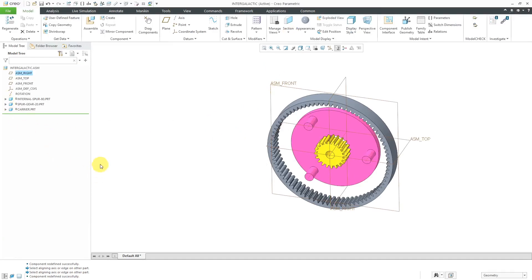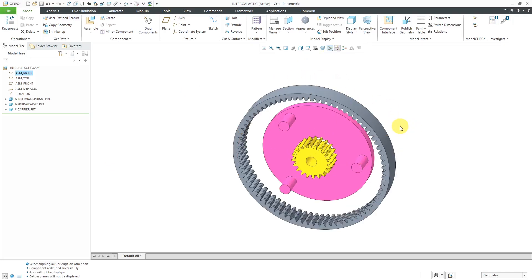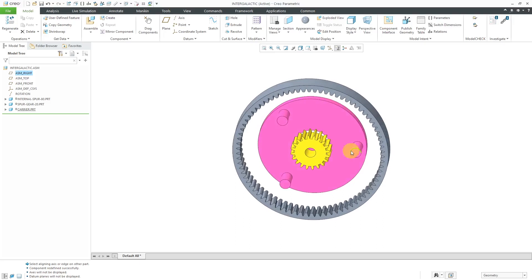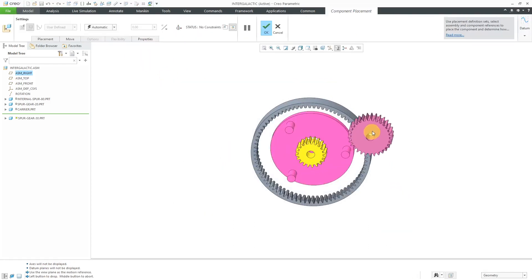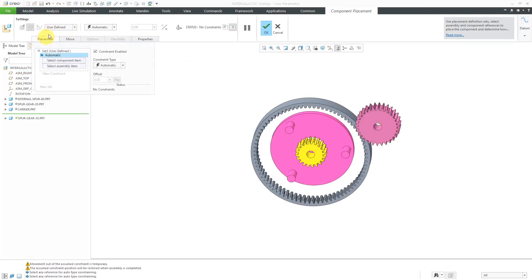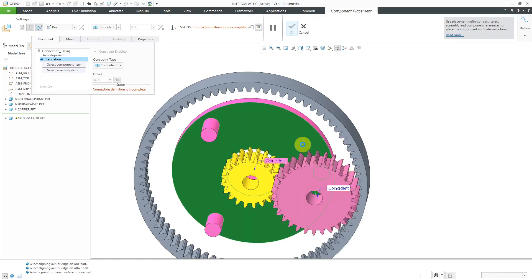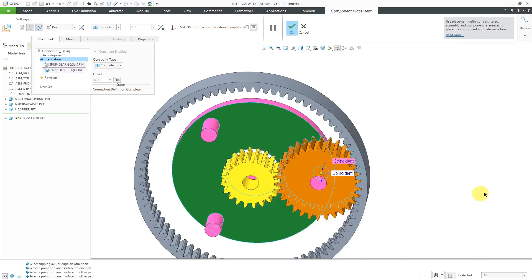I'm going to turn off my axis and plane display because now I'm going to put in my different planet gears — I've got the necessary references from geometry to use in order to place them. I just want to make sure that is the front post, keeping track of where I have the 126 degree angle and where I have the 108 degree angle. Now let's put in our planet gears. Those are the ones with a diameter of 30. Let's go to the drop-down list, again choose a pin connection. I will choose this surface and this surface. Then to eliminate translation, I'm going to query select by tapping the right mouse button to get that surface over there.